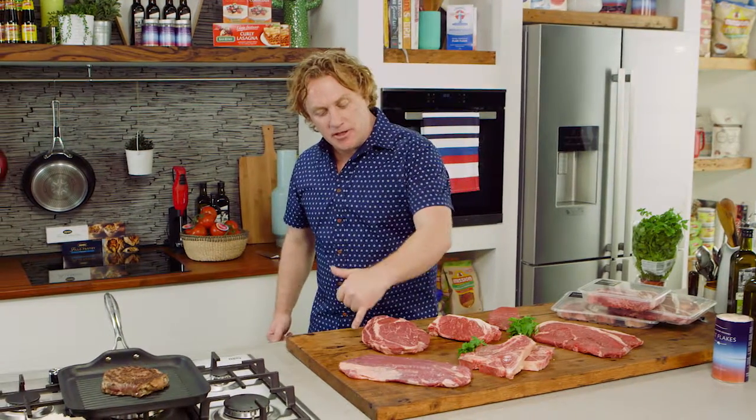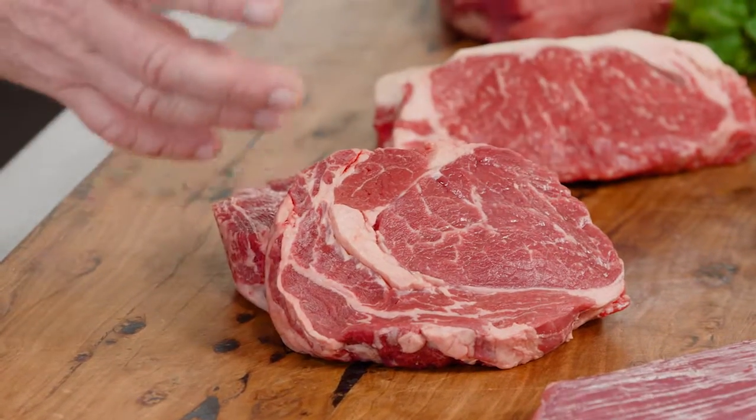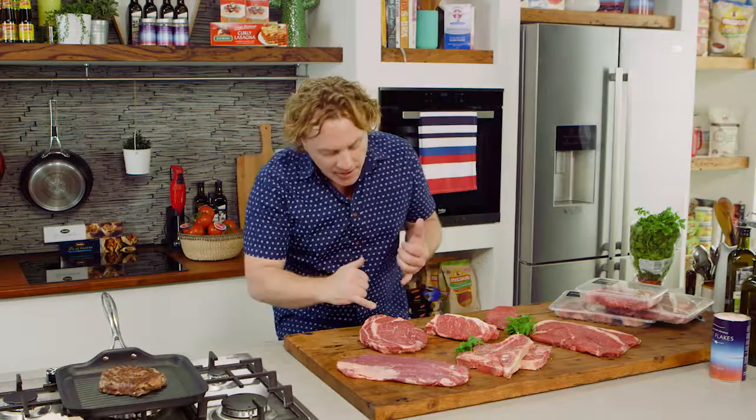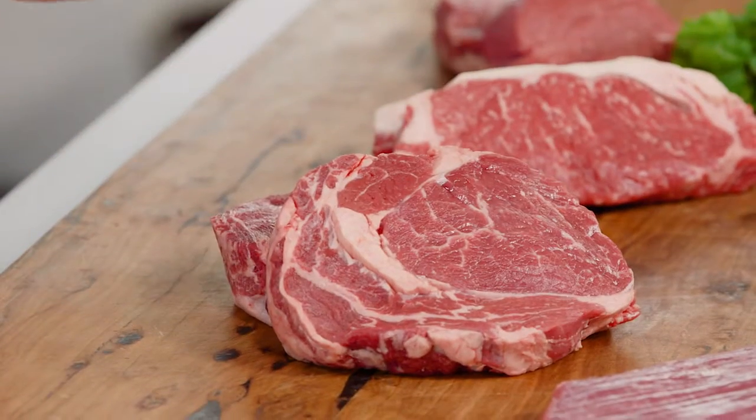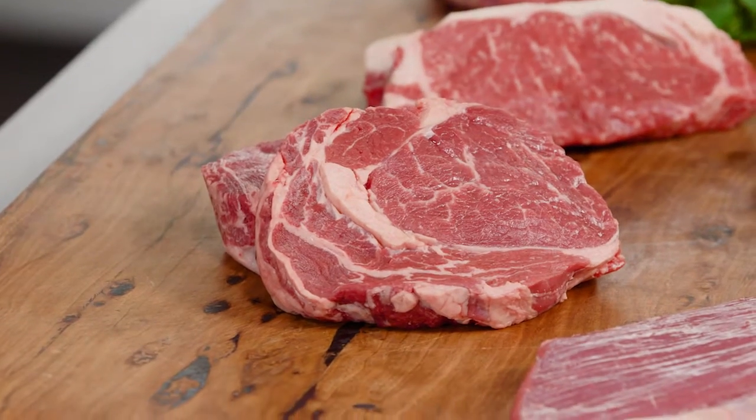A lot of people ask me what sort of cut I like. I would have to say this ribeye or scotch here. They call it ribeye when it's got a bone on it, but it's the scotch, which comes from behind the shoulder. And you can see it's got some lovely fat in it, which gives it a nice bit of moisture, makes it nice and tender and moist and delicious.